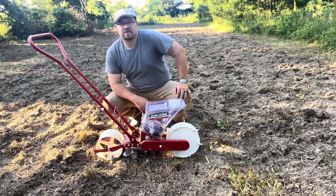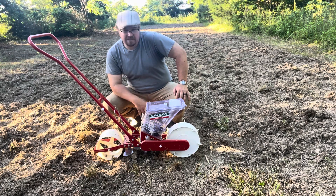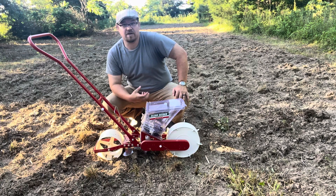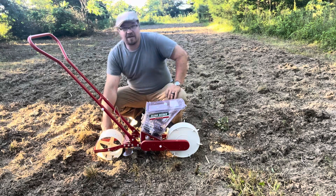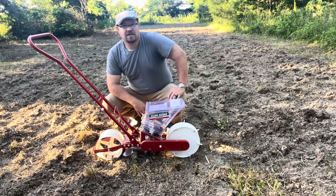Well there folks, there you have it — the clean seeder. You've seen me going down through there. I went down through there pretty quick. I think this whole field maybe took me about five minutes to plant with it. I did get hung up a couple places. I had picked up a rock in the wheel once. Not the seeder's fault.